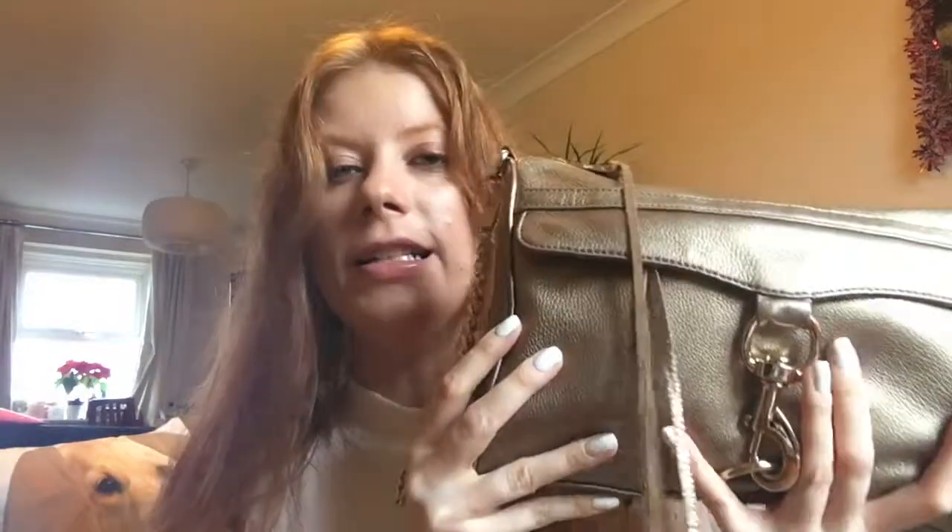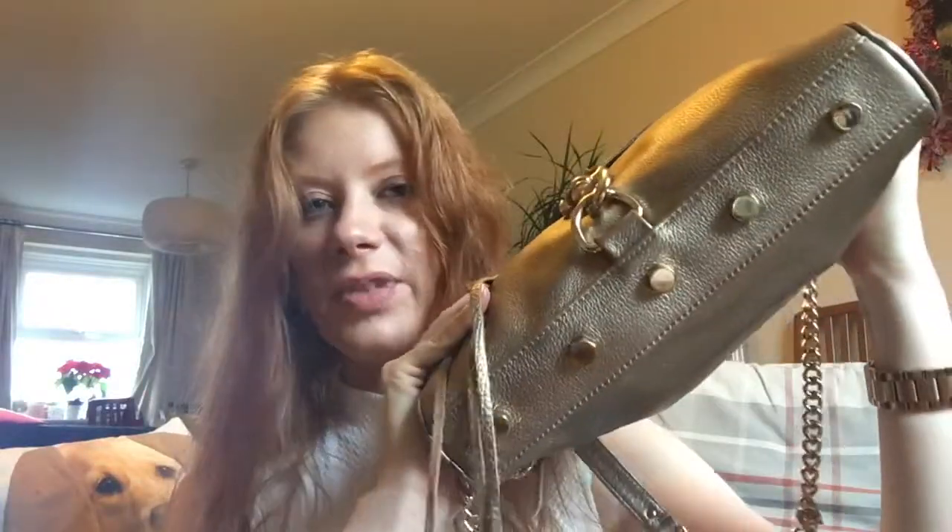This is the Rebecca Minkoff MAC — this is their normal size bag. They also have the mini and the MAC Daddy which is a larger size, but I think they've now discontinued that. So this is just their standard MAC and this is in the shade bronze, which has also been discontinued. I've wanted this bag for years and my mum managed to track it down for Christmas.